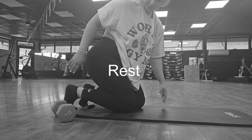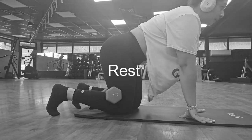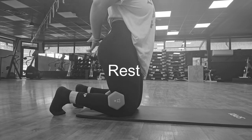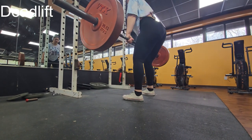Now it's time to rest. After you're done with your two sets, next is deadlifts, and we are supersetting deadlifts with kettlebell swings.